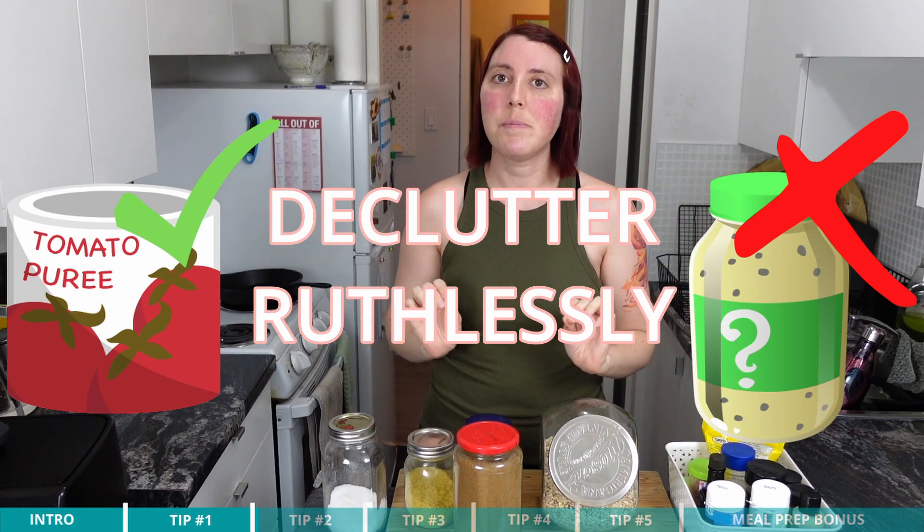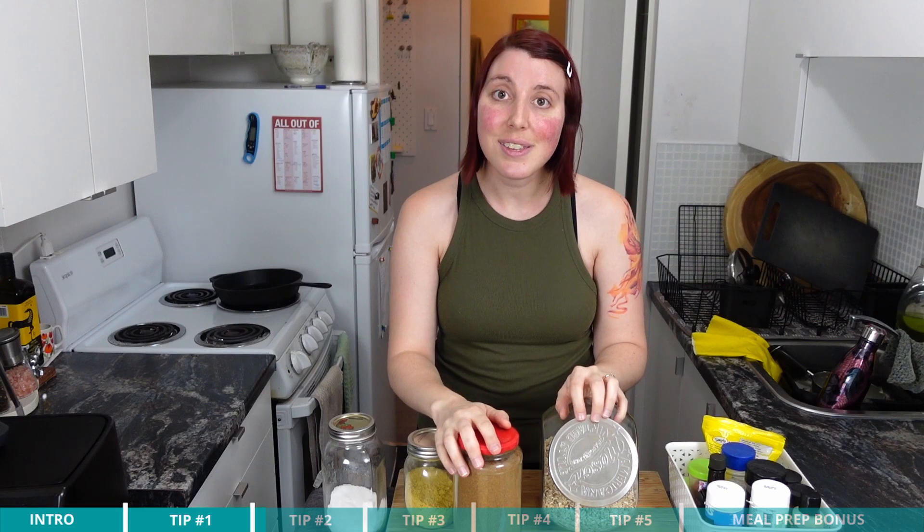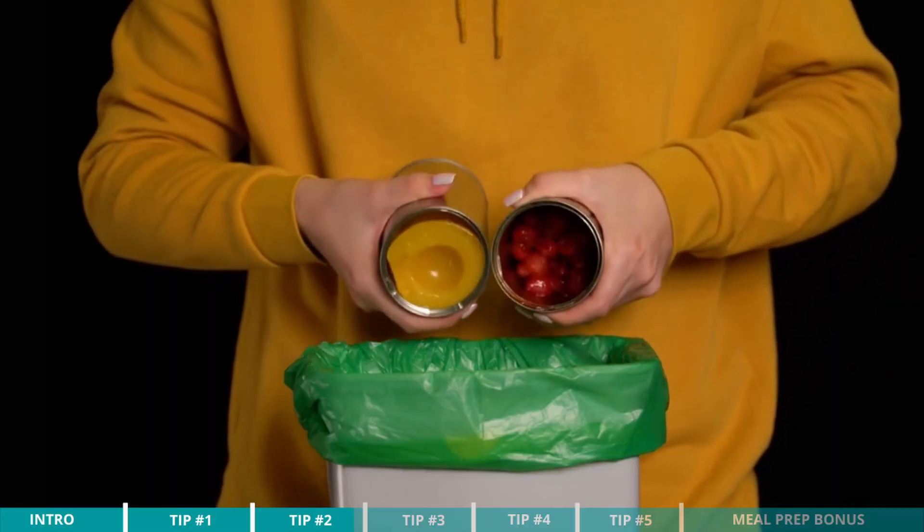Tip number two, once you have everything laid out in front of you, is to declutter ruthlessly. If you have not used something in the last couple of months — going through your spices, oils, flavoring salts, everything like that — if you have popcorn seasoning you haven't used in a year, we all have something hidden in the back of our pantry like that, throw it away. Now, that may cause a little anxiety like you shouldn't waste food or maybe you'll use it later. So if you feel a little guilty about throwing away perfectly good food, create a little bin on the side and fill it with items you're going to donate to a food bank if they're unopened, like canned goods, or give to friends, family, or co-workers who will use those items.